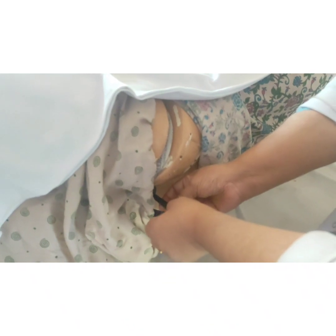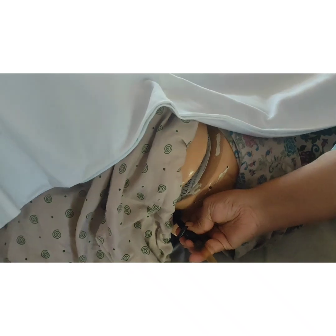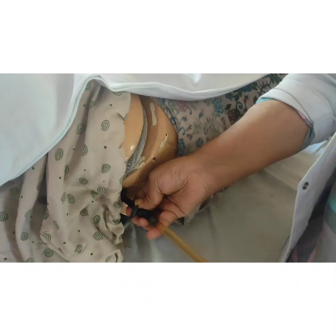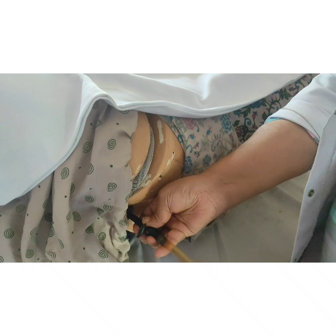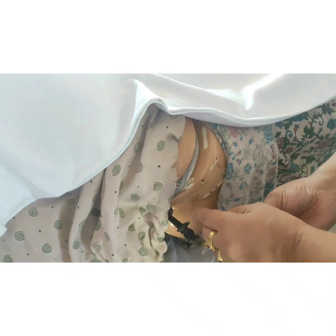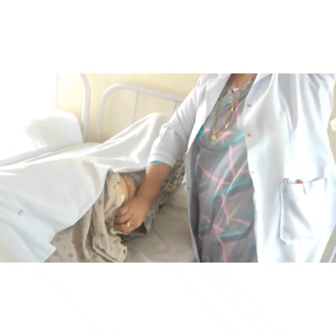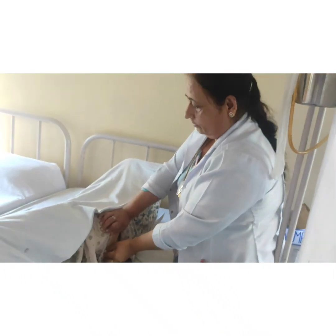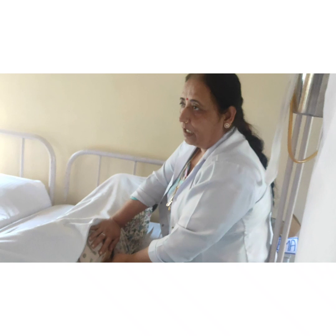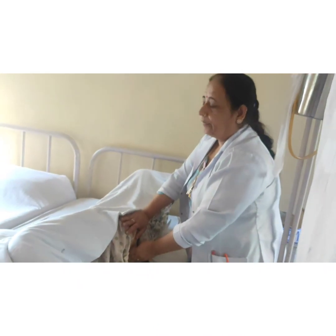After that, we will insert the rectal tube into the rectum. Then we will open the screw and run the fluid slowly until the fluid is empty from the enema can. But we will not empty the entire rectal tube, because air will go inside the abdomen. After that, we will remove the rectal tube from the rectum and advise the patient to hold the fluid for at least 10 minutes, because this is the evacuant enema.